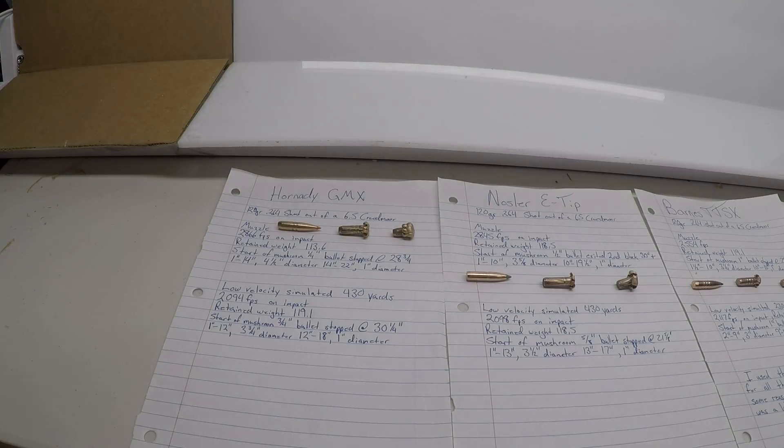On the low velocity round, I punched it into the ballistics calculator at roughly a 430-yard shot. It impacted the gel at 2,094 feet per second with a retained weight of 119.1 grains. That bullet started to mushroom at roughly three-quarters of an inch into the gel and penetrated all the way through both blocks, going into a third set of blocks just a little before kicking back — found it on the ground, so just over 30 inches of penetration. From roughly 1 inch to 12 inches, the permanent wound cavity diameter was 3 and three-quarter inches; from 12 to 18 inches, roughly 1 inch diameter.